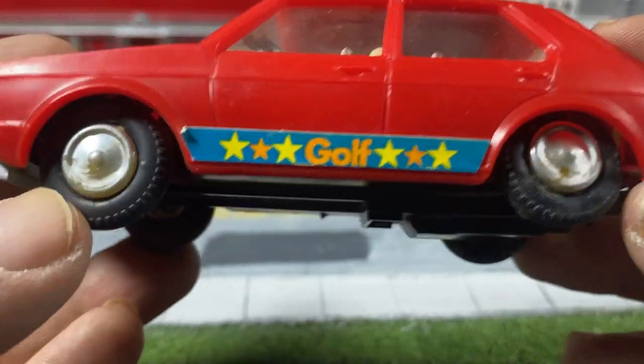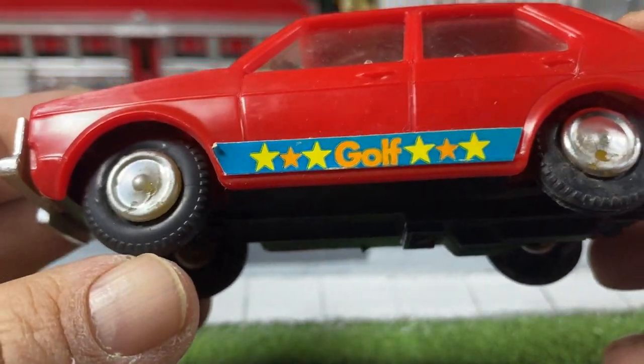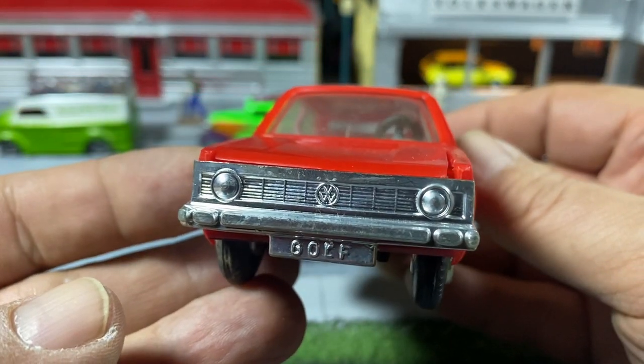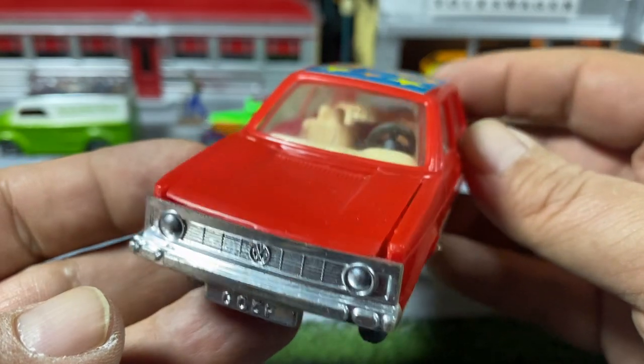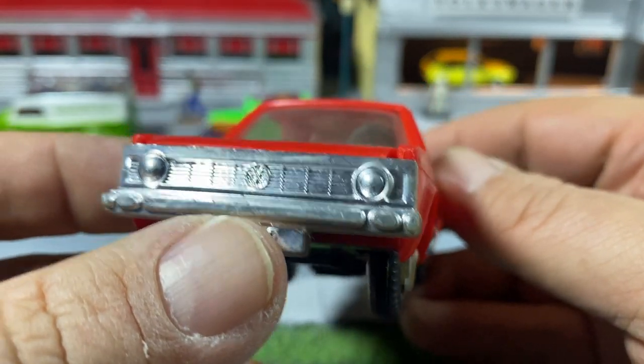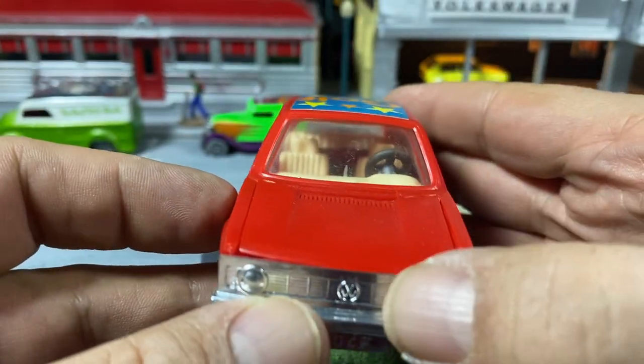It's made in Hong Kong, with rusted out axles, rubber tires, and more of a regular Volkswagen Bug type wheel hub. Not sure why they gave it chrome plastic bumpers and grill. The box has the word Golf on it.